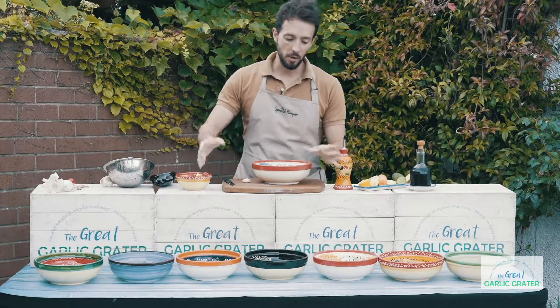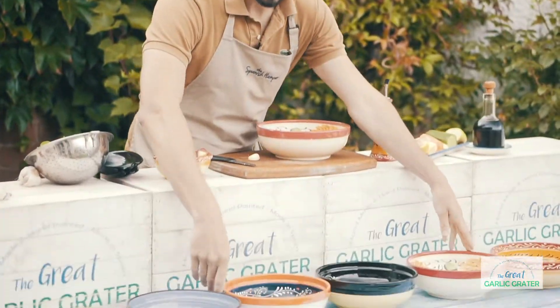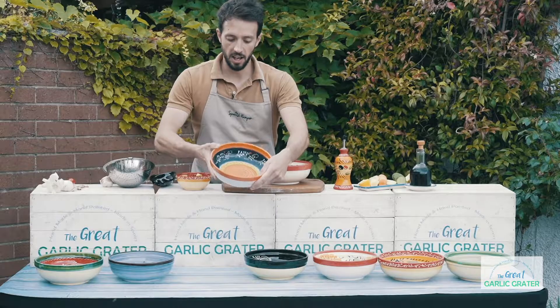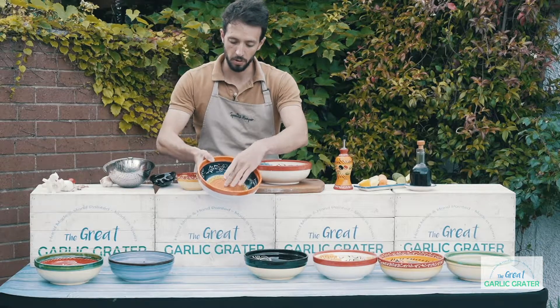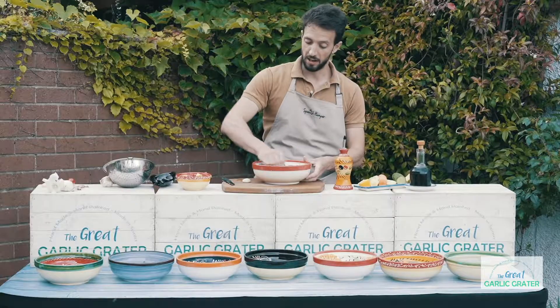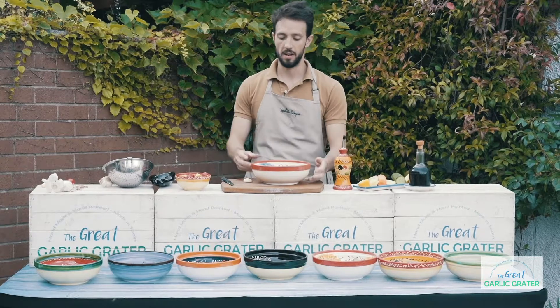One of our favorite items here at the Great Garlic Grater is the beautiful handmade and hand painted salad bowls. It's a salad bowl, but it also has the grater feature at the bottom, so that you can prepare your salads and grate all the ingredients before mixing them together.